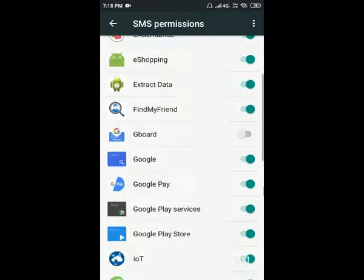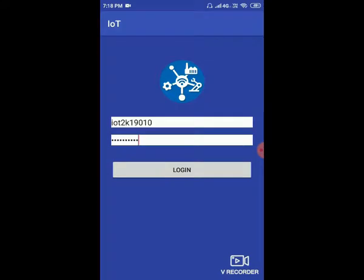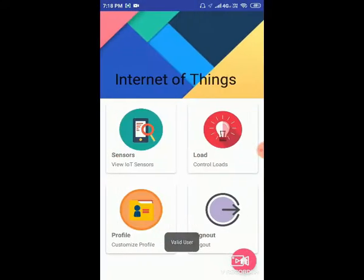Then go to SMS and enable the permission. Once this is done, open the application, paste your username and password, and give login. Now we have entered into the system. SMS permission is required because you need to give SMS permission. Also, the first SIM should be the SMS SIM, and SMS balance must be available.